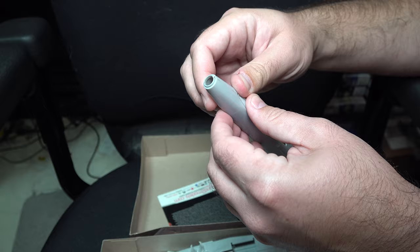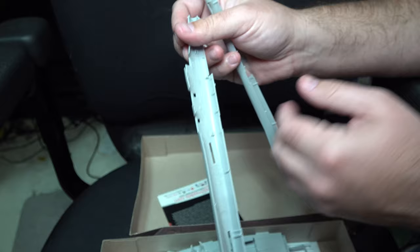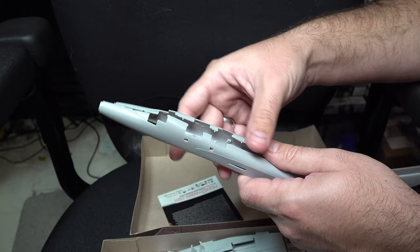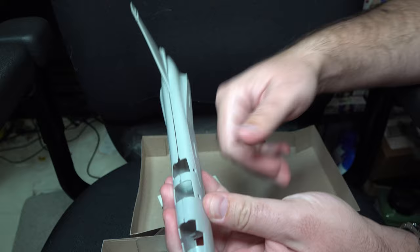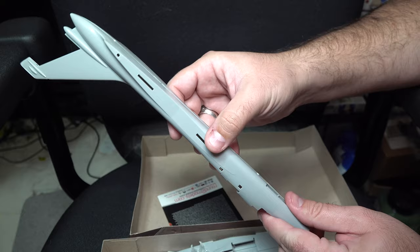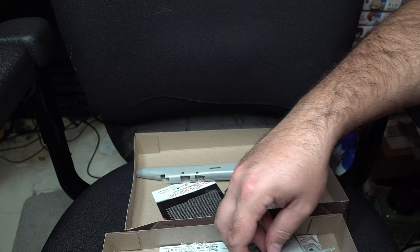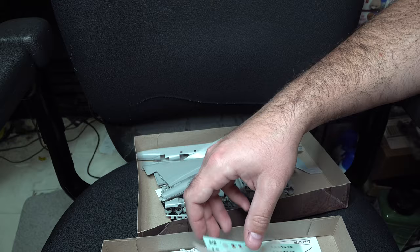And then lastly we have our two fuselage halves. I sort of test fit it off camera, hence why they're popping off. There is a little bit of surface detailing for the cockpit, but to be honest, none of that's really going to be seen once you close it up. So I would say just give it a little bit of a wash and call it a day — it's not worth the effort to do much of anything. Again, fit on this is atrocious, and there are some pretty nasty pour stubs left over that they apparently tried to clean up in the factory.